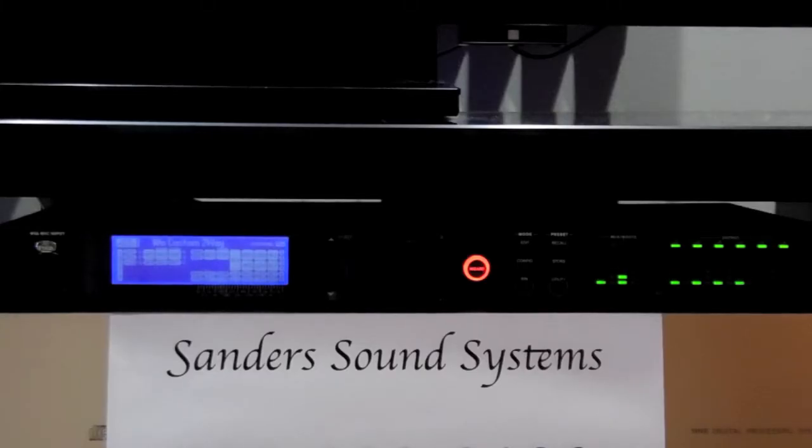For demonstration purposes, I have turned off my amplifiers temporarily so that you can hear these instructions.